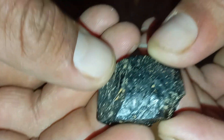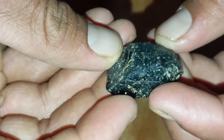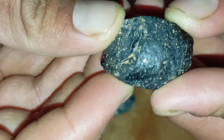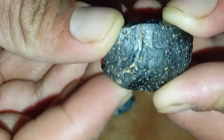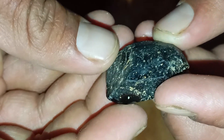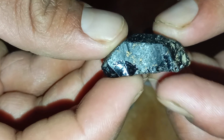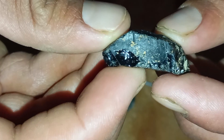Black diamonds, also known as carbonado, are among the most mysterious and fascinating gemstones in the world. Unlike traditional transparent diamonds, carbonado diamonds are opaque, black, and have a unique structure that makes them truly special. The big question is: how can you identify a real black diamond at home without professional tools?